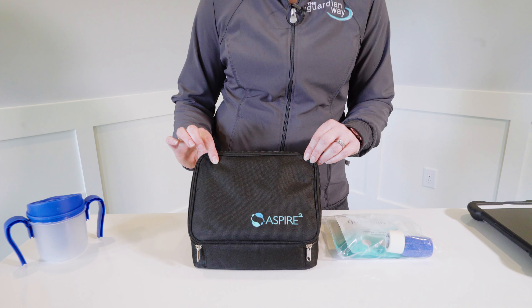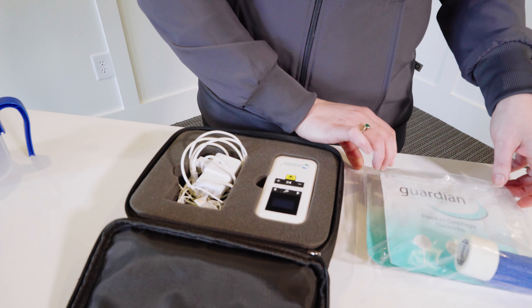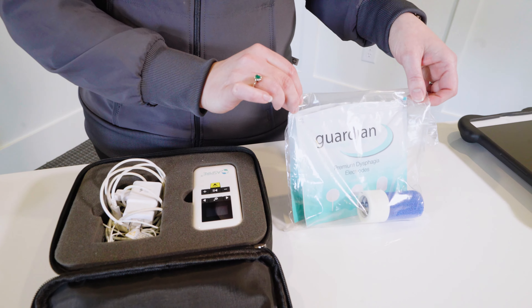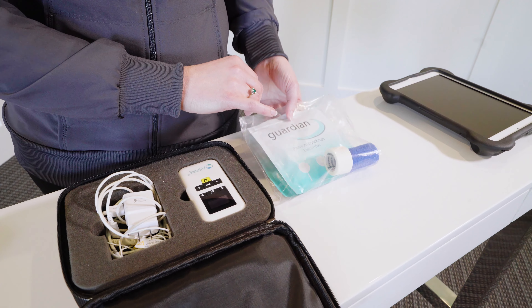When you open up your box, you're going to find the device in the padded cloth case and you'll also have a bag of accessories with your electrodes and additional items needed for practice.